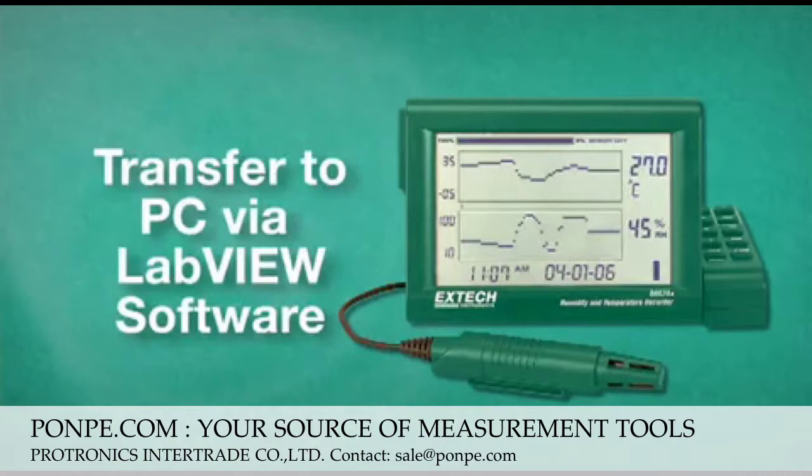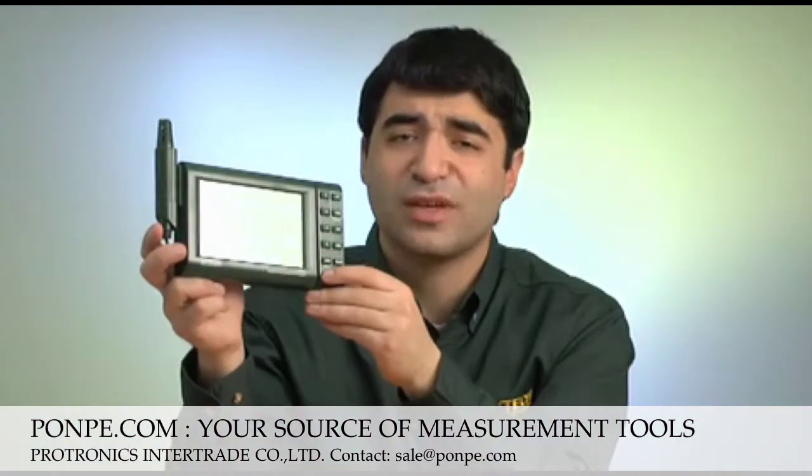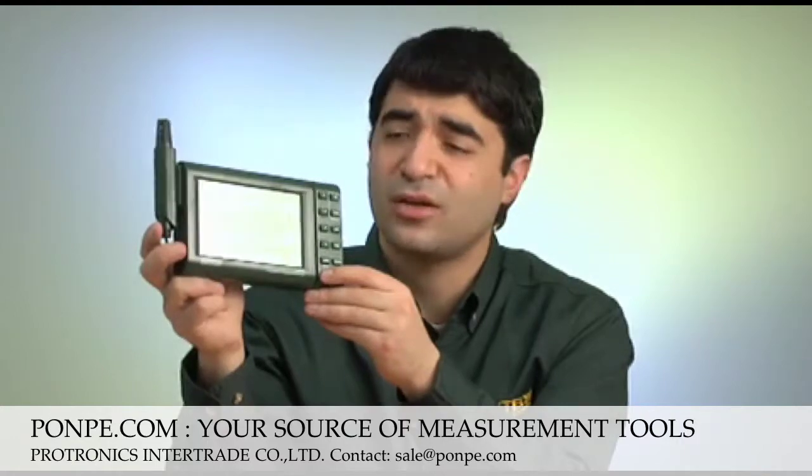The RH520 also comes with LabVIEW software that can be used for calculating and graphing dew point, wet bulb, and grains per pound.